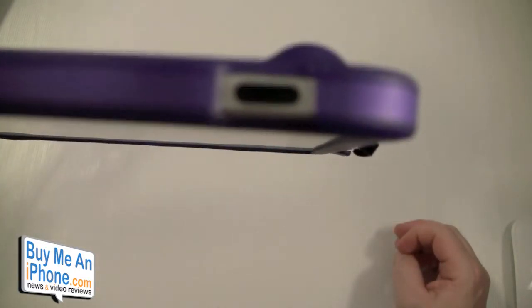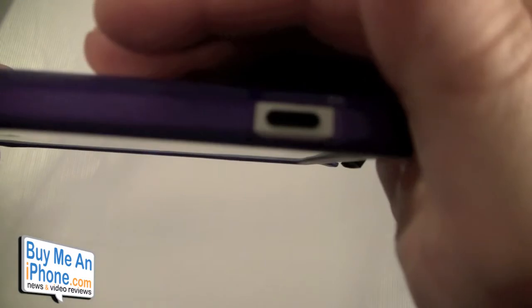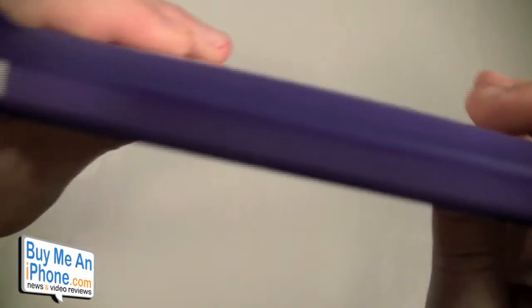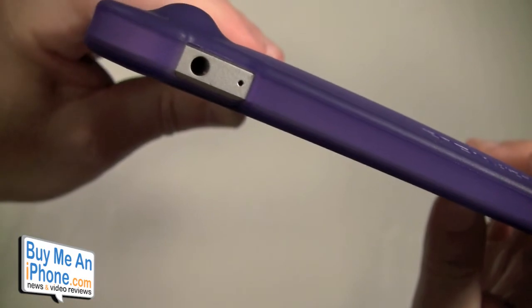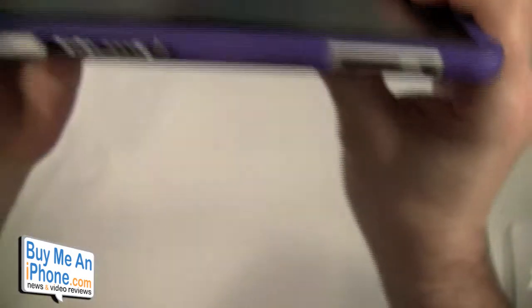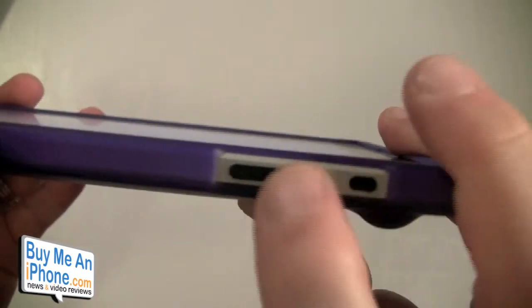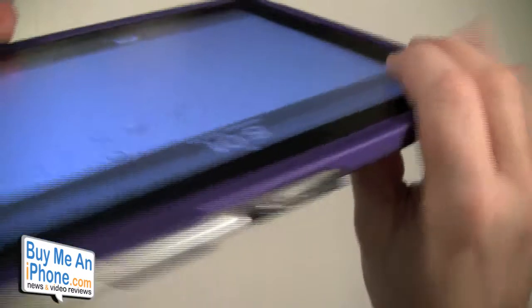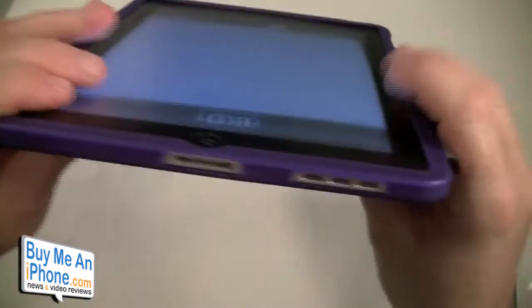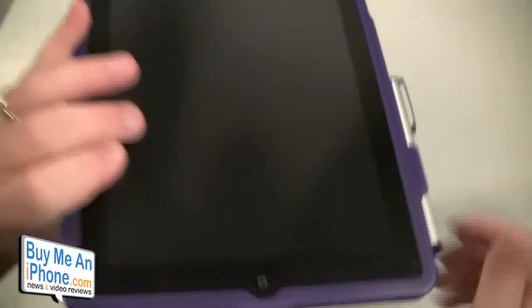Up on the top you have your sleep/wake button — nice opening for the sleep/wake. We have our headphone jack and our secondary microphone. On this side we have our rotation lock and the volume up/down buttons. And we've got our stylus there. On the bottom we have our speaker, our 30-pin connector — everything nice and open.